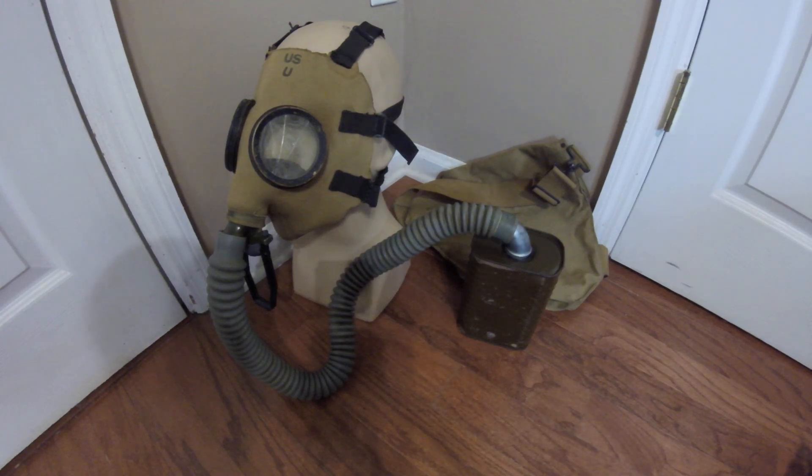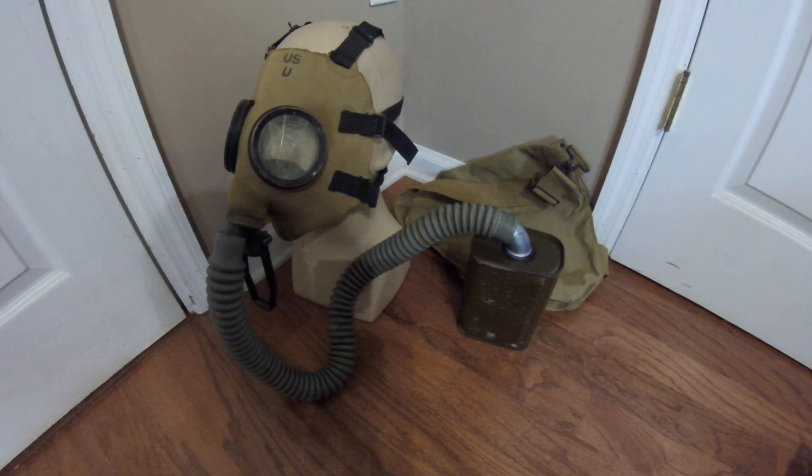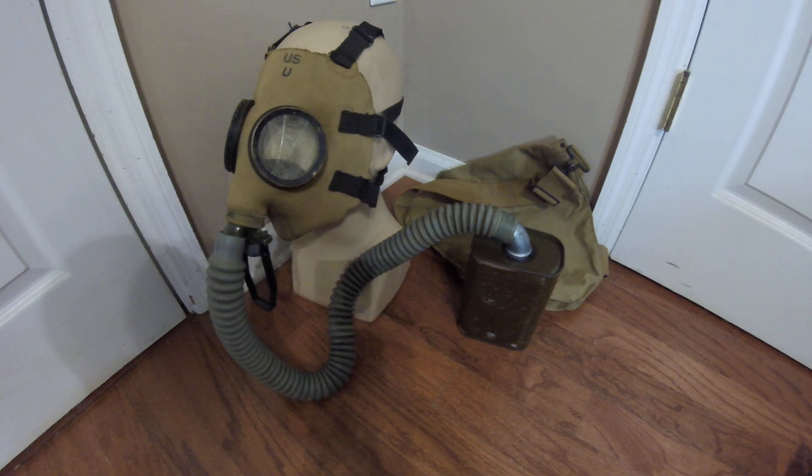Hey everyone, Duke Nukem 3D here with another mask review. Today I have the American M1A2 Army Service Mask, which is in fairly bad condition. I bought this off of Older Masks Are Best — I'll link his channel anyway. I bought this as just a face piece, intending to mess around with it and maybe scrap it for spare parts, but I might try to restore it. For now I'm displaying it as a kit to give you an idea of what this kit was like, though there are a few inaccuracies I'll point out.